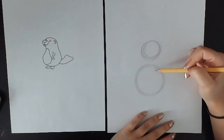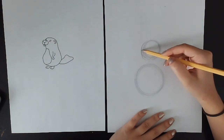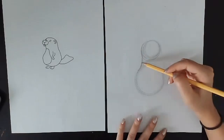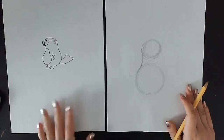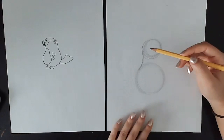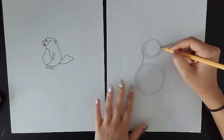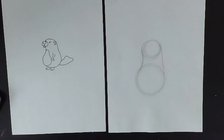Once we have our two circles, now we can connect them. I'm just going to use a line that goes down like this to connect them. This line is going to be curved — again, we're doing all these lines lightly. The line connecting the circles on this side is going to curve in, and then we're going to do a line on the other side that is going to slightly curve out. So this side is curving in and this side is curving out.